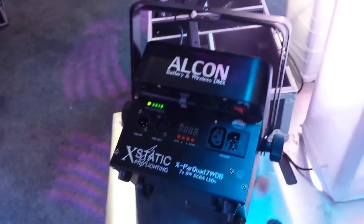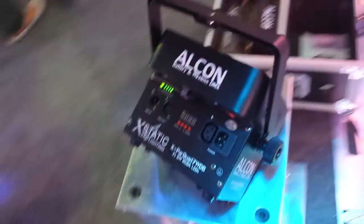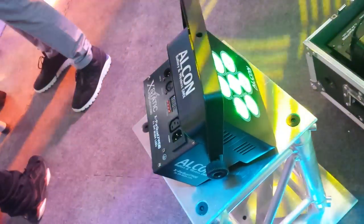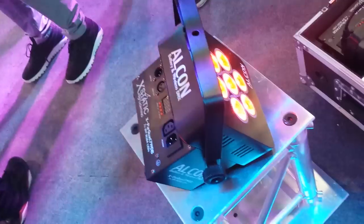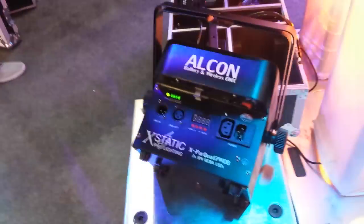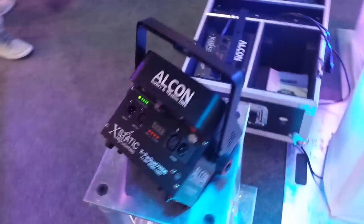Basically what this is, is a quad — these are quad LEDs right here. So you're getting the RGB and you're getting an amber — well, that's red. Anyway, you're getting the quad, and those are all 7 Watt. You've got some real brightness out of this guy.